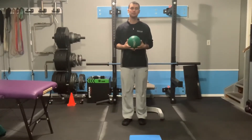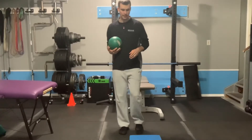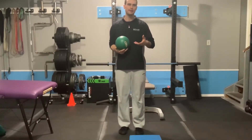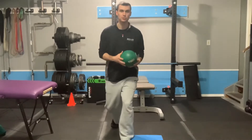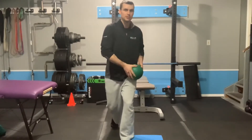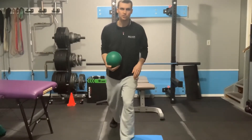A split stance med ball slam with an internal rotation bias at the front hip. I have a pad here that just softens the ball on the floor and serves as a good target to throw at. I'll put my left foot on the outside of the pad, tuck my hips into a good split squat position, and slam the ball up and down on that pad 10 to 20 times.